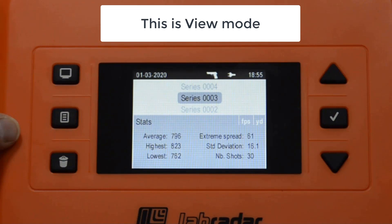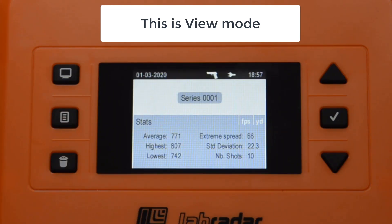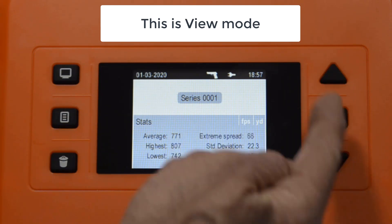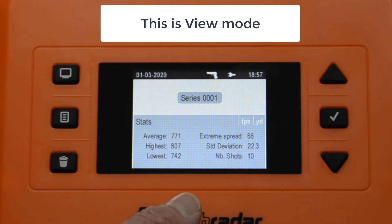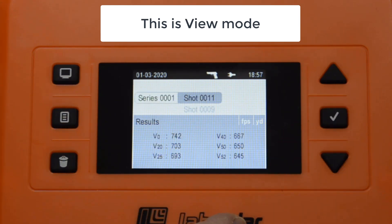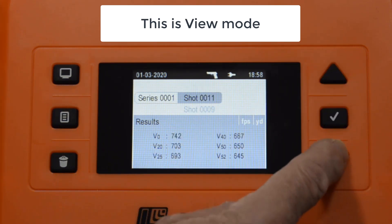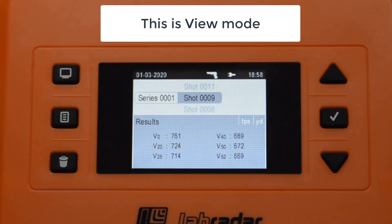Now let me show you the view mode when there's only one series on the SD card. In this card there's only one series, so I cannot scroll up and down between series. The series has 10 shots. I can press enter to see the specific shots. As I scroll you'll notice there's shot 11 and shot 9, but there is no shot 10. The reason there's no shot 10 is that as I was taking that shot I had a headwind, so I didn't trust the velocity readings and right after the shot I deleted it and then kept shooting.